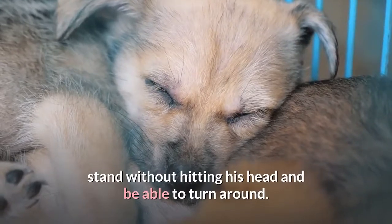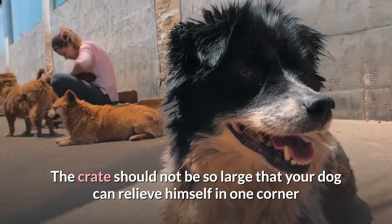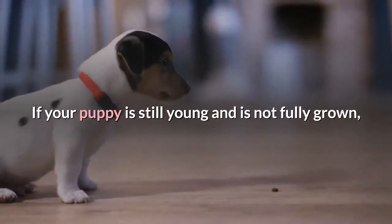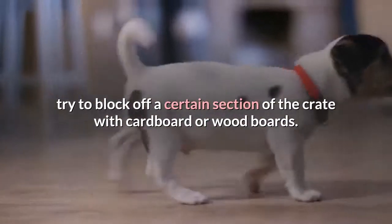An ideal crate should be large enough to allow your dog to stretch out, stand without hitting his head, and be able to turn around. The crate should not be so large that your dog can relieve himself in one corner and move away to play and sleep in another. If your puppy is still young and not fully grown, try to block off a certain section of the crate with cardboard or wood boards.